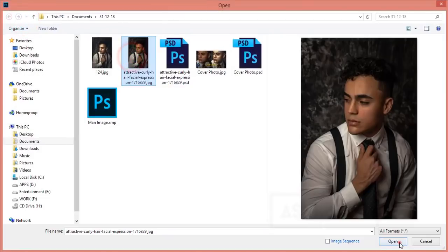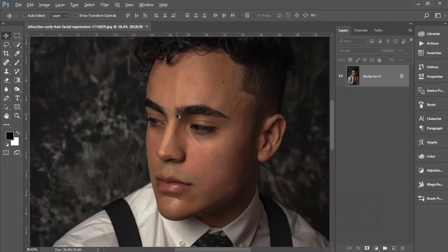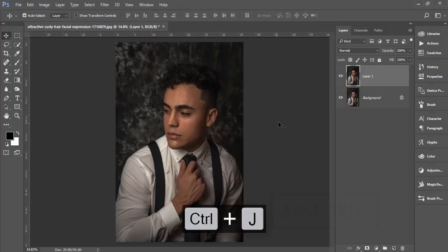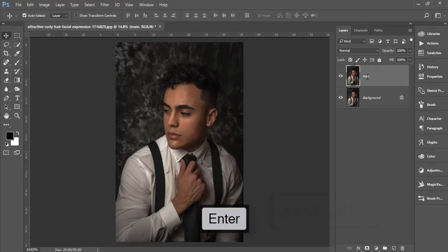Let's start the tutorial. Go to File and Open — I'll import this photo, which I downloaded from Pexels.com. I'll provide credit and the link in the description. First, make a copy by pressing Ctrl+J, just for safety. I'm naming this copy layer 'main', meaning I'll apply all the edits to this layer.